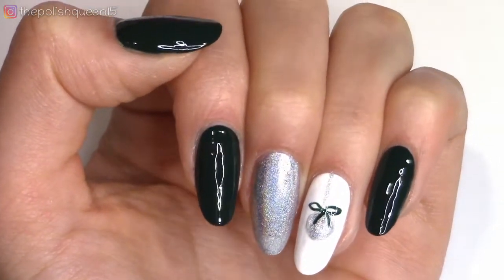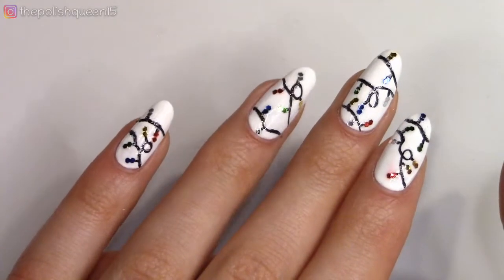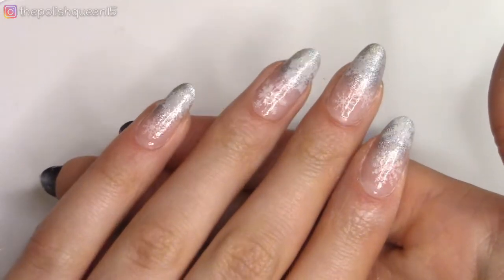Hi guys! Thanks so much for stopping in! Today I'm going to be sharing three Christmas themed nail art designs, so let's get right into it!